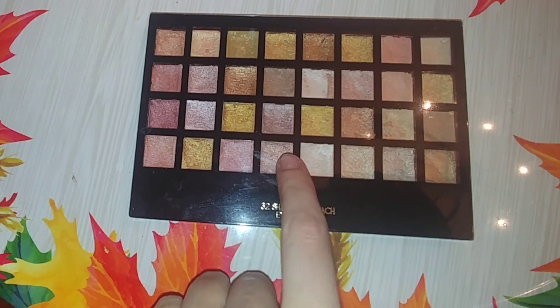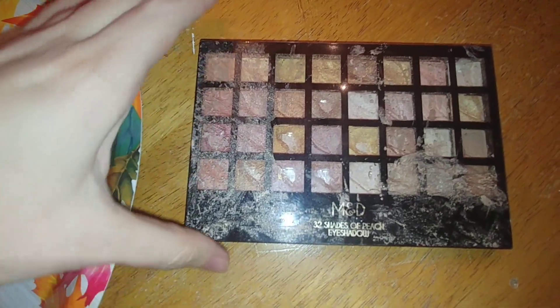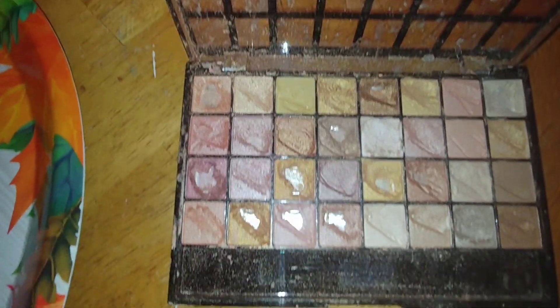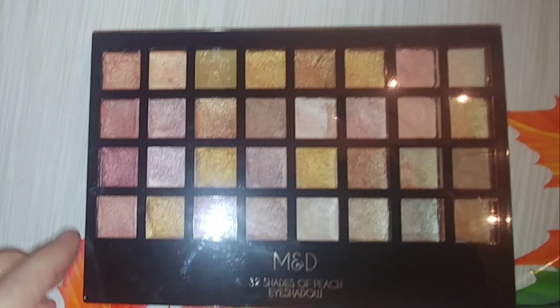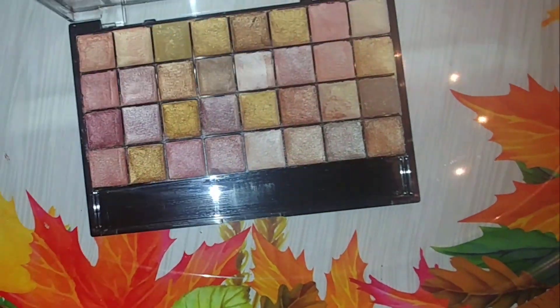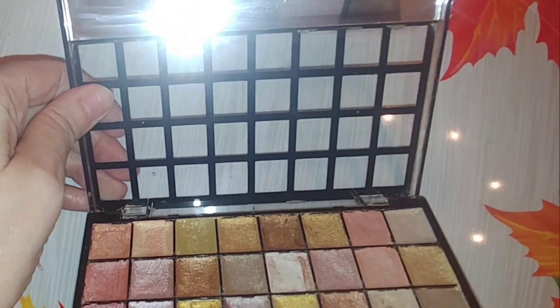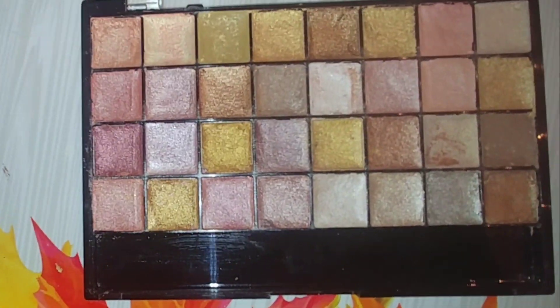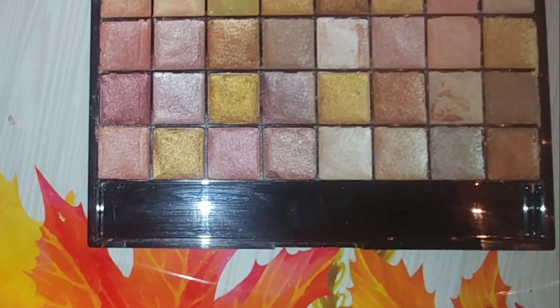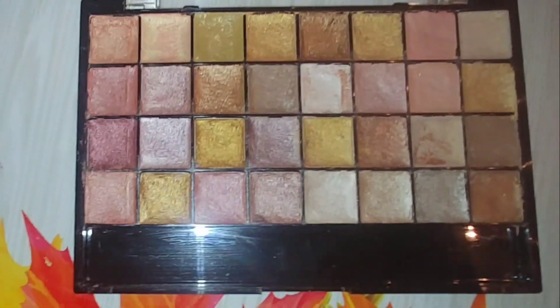Okay, so I'm all done with this first palette. Let me remind you how it looked before — it was really dirty on the outside, really nasty on the back, and the shadows were all broken up with shadow dust all over the place. And this is afterwards: I have disinfected the entire thing with alcohol — the top, the back, the sides, everywhere. As you open it up, you can see I did repress every shadow that was in there and I also cleaned off the inside. Of course, it's not going to look like a brand new palette, but you can definitely see the difference. Since I used alcohol on every eyeshadow to repress them, now they're disinfected and good to use.